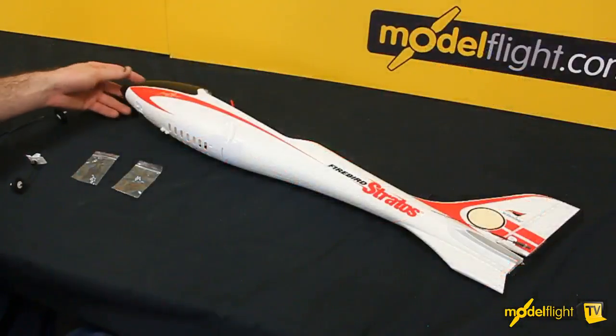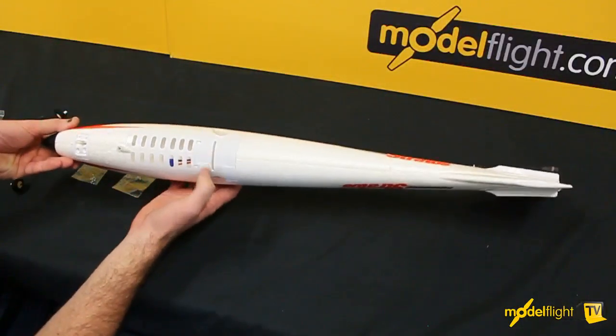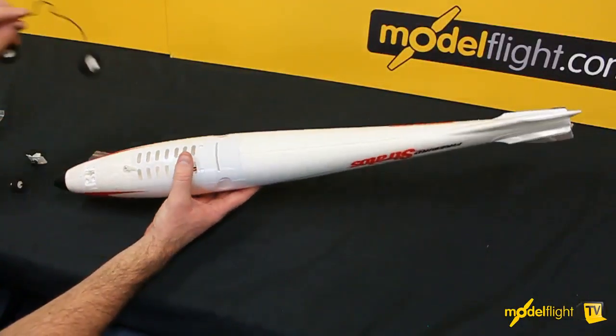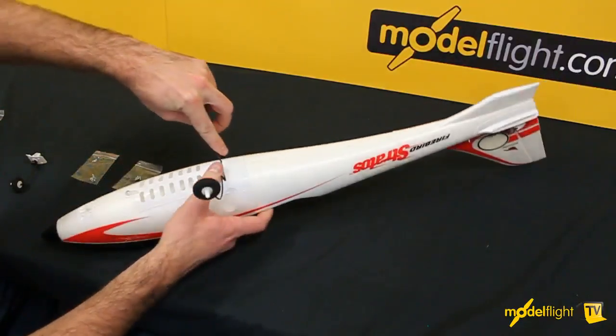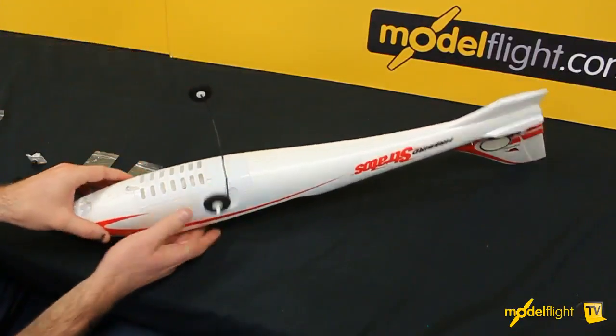Firstly, we'll start with the fuselage. Underneath, you'll see a slot at the back here. This simply takes the rear undercarriage and that's just a spring fit or a press fit. So just click them in — easy as that.